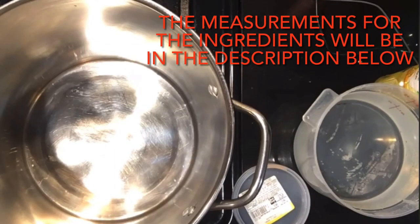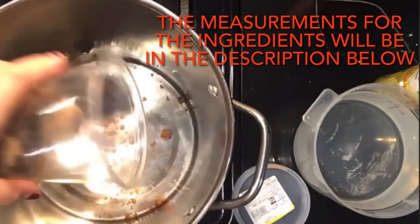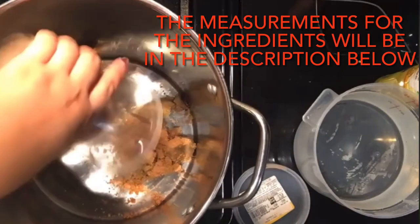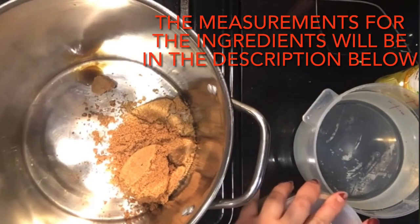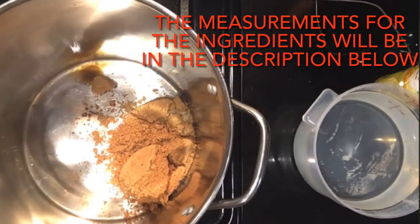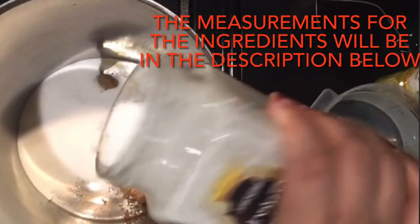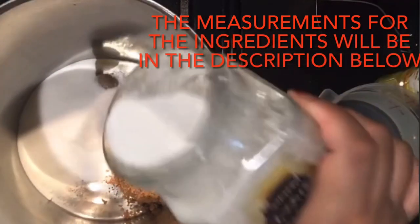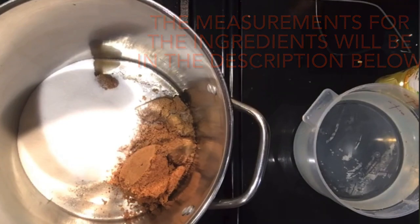I'm going to show you what I put in here. I'm going to put some brown sugar, and then I put some regular white sugar — so I do half and half. Or you could use just brown sugar, or you could use just white sugar.